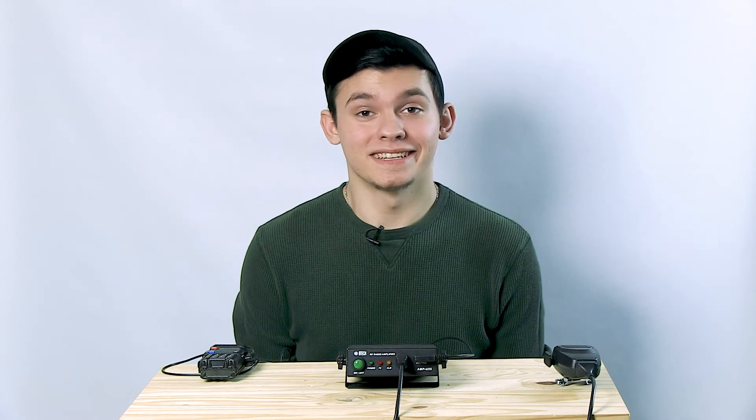For more information, visit ValfangTech.com. As always, I'm Brandon, 73.